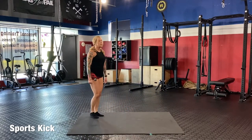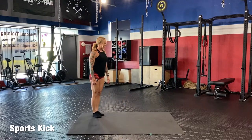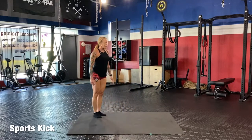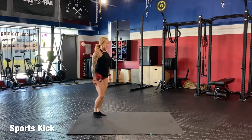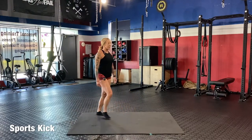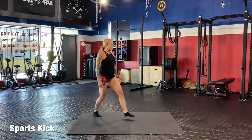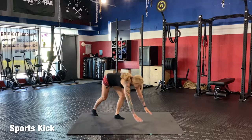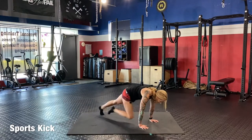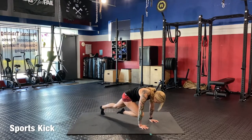Good job. Now we've got ten. One and two, getting out of breath, three, four, five, six, seven — stay nice and upright — eight, nine, ten. Into our mountain climbers, chest over the hands: one, two, three, four, five, six, seven, eight, nine, ten. Good job. And now we have twelve.